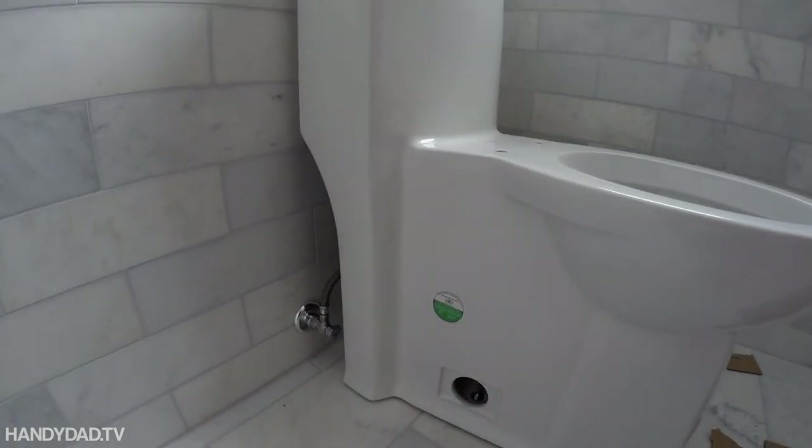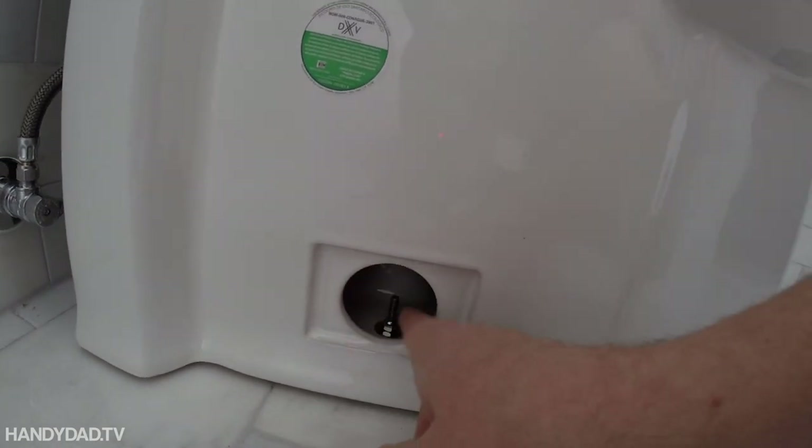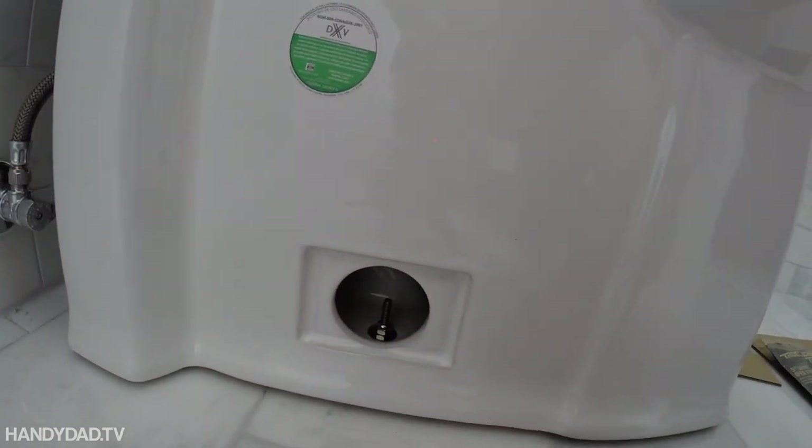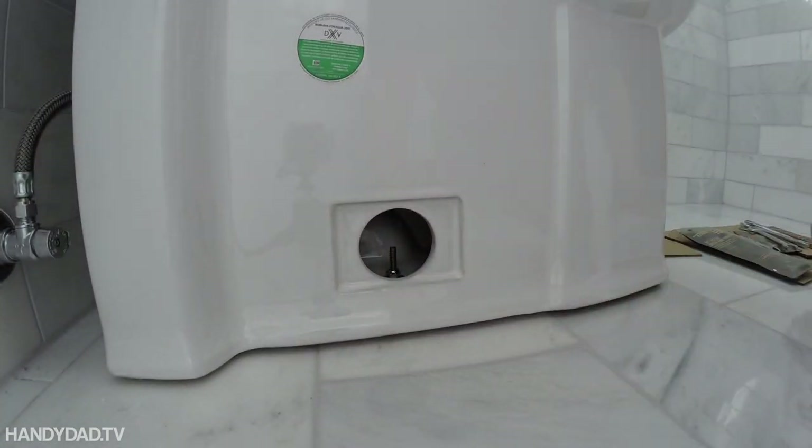The brand is American Standard — it's their DXV line. The hard part about the skirted toilet is you've got this little hole to work with to get the bolt in. So it's really not easy.